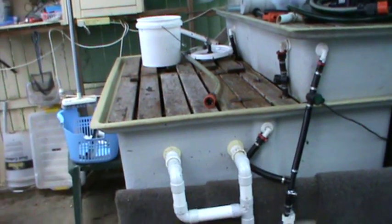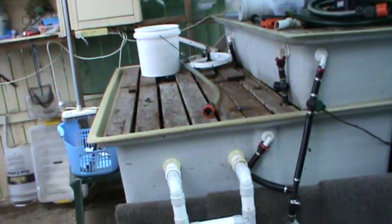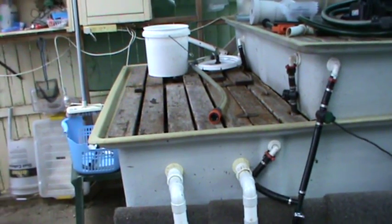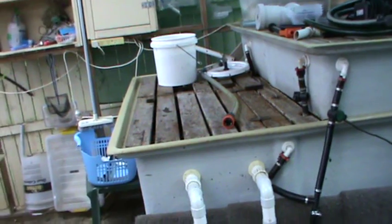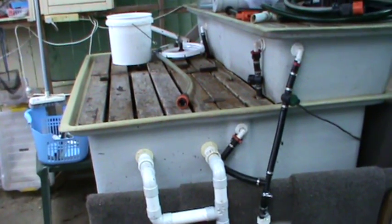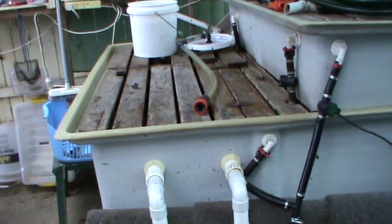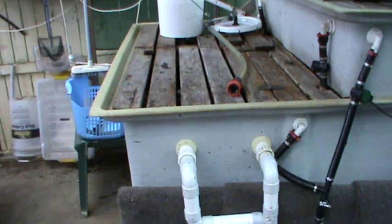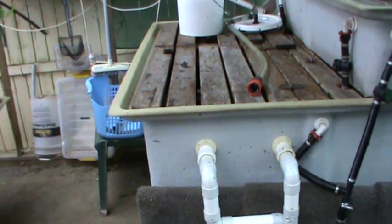What I'm showing you here is a small yard aquaponic system. This system belongs to Wendy and Ian Alley and they live in Heritage Park, Queensland, Australia. This is their fish pond. Ian has about a hundred jade perch in there.